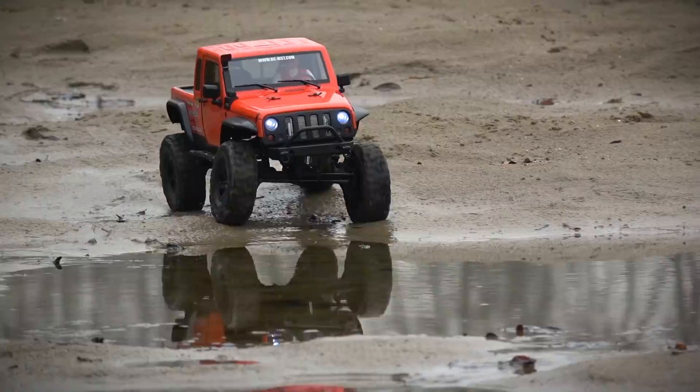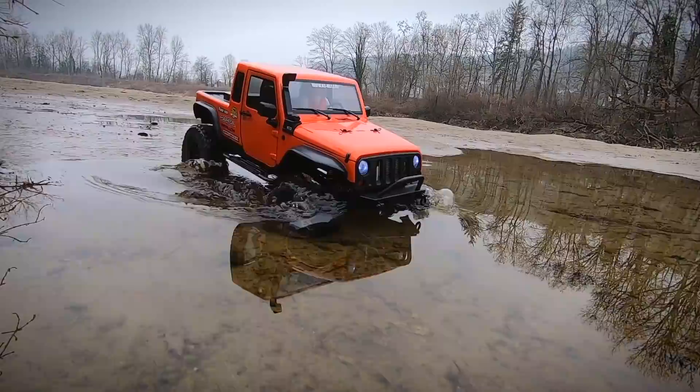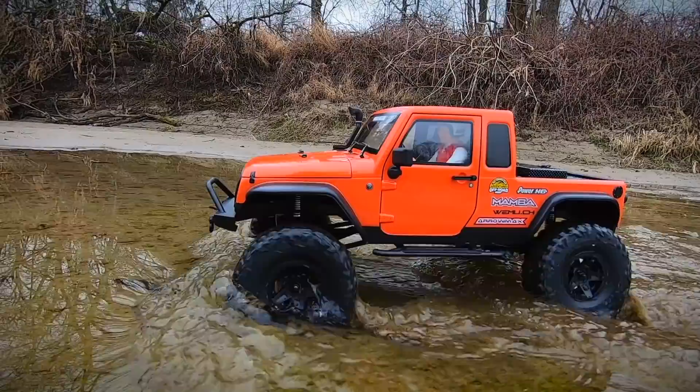For me this is a very nice looking Jeep-like truck. The body has nice details and the chassis with its improvements works well and is durable and affordable.